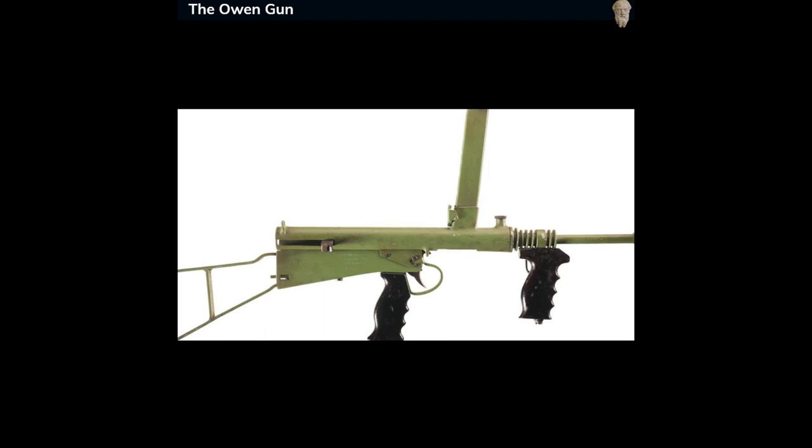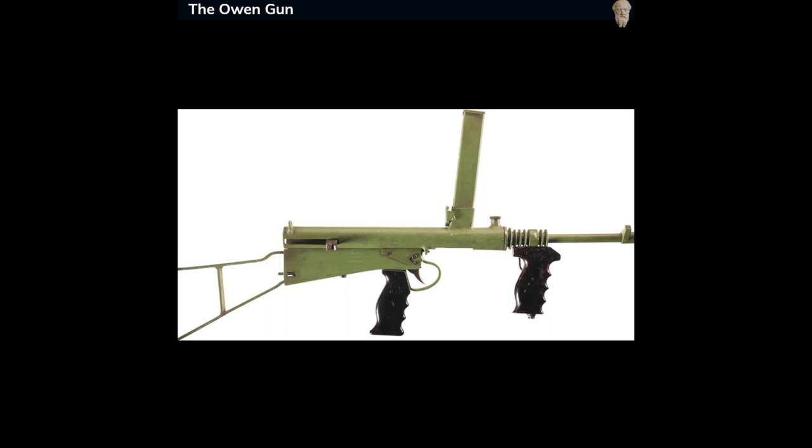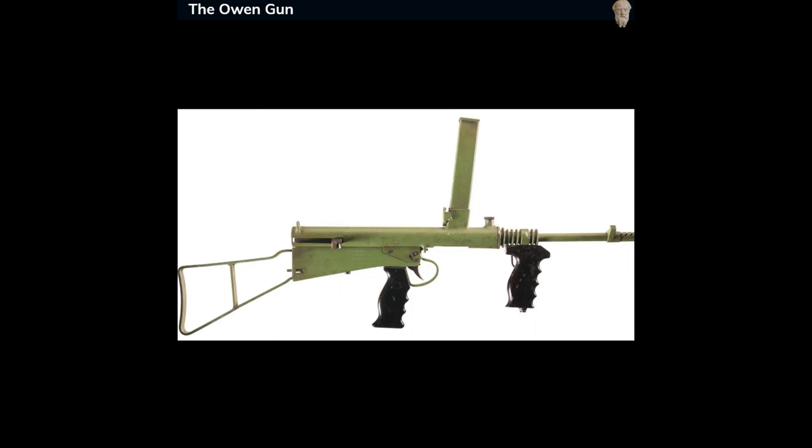The Owen Gun, officially designated as the Owen Machine Carbine, was an Australian submachine gun conceived by its namesake Evelyn Owen during the late 1930s. It saw extensive use by the Australian Armed Forces during World War II and the Korean War.